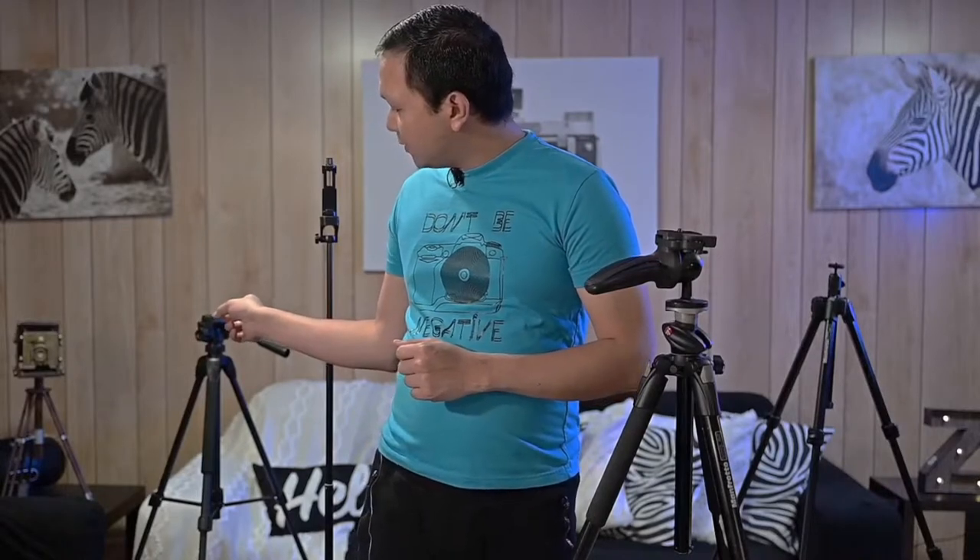Hi guys, thanks for tuning back in. I just want to make a quick video about my top picks for tripods and the reason why I chose them. You might be wondering why I have multiple tripods — I currently have four. The first is my panning tripod, my very first tripod, which I only use for panning purposes and as a backup.